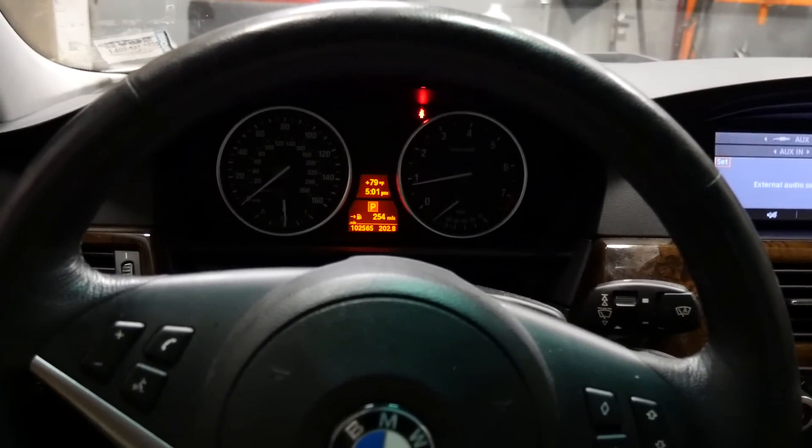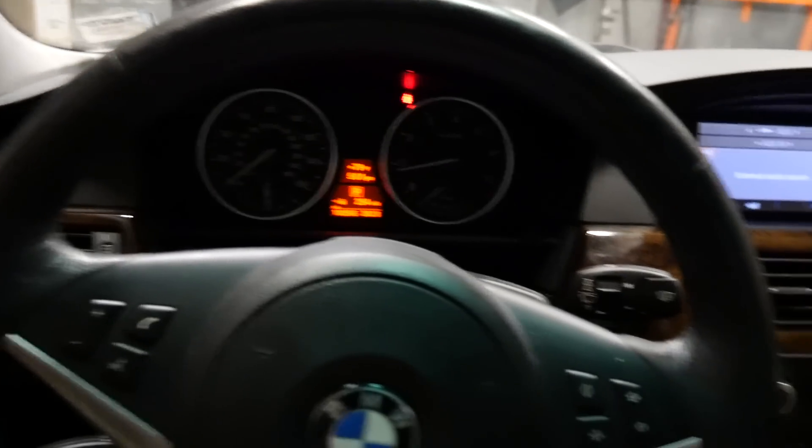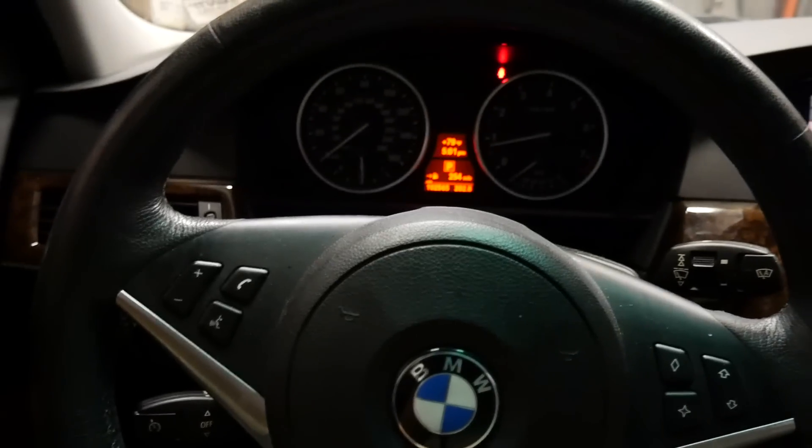Could be the coolant temperature sensor going bad, which we should pop a code for. Linked up the scan tool — no codes. I'm gonna go ahead and test the water pump now.